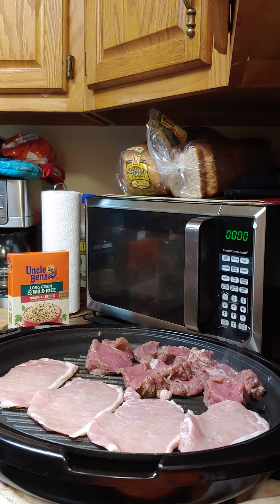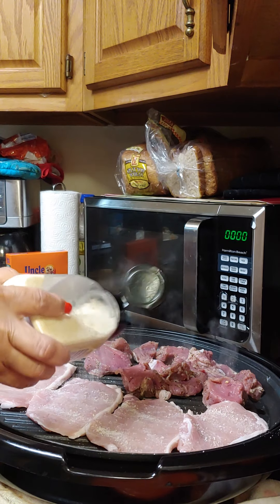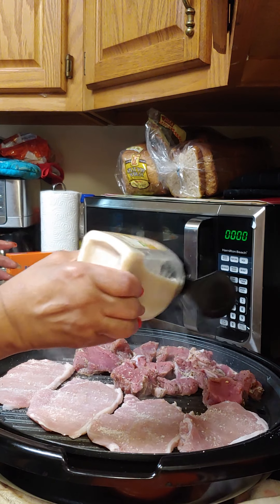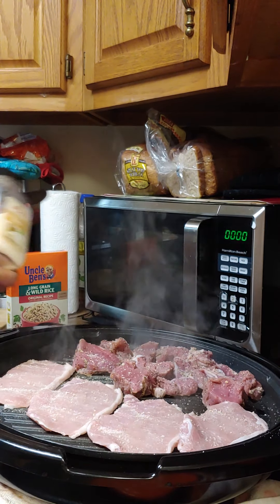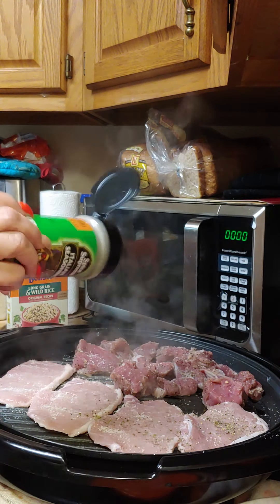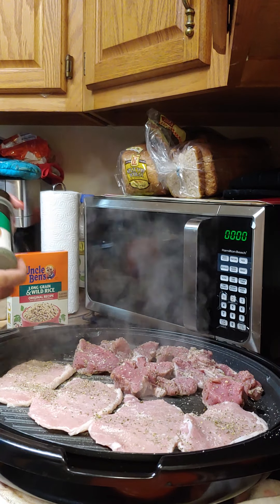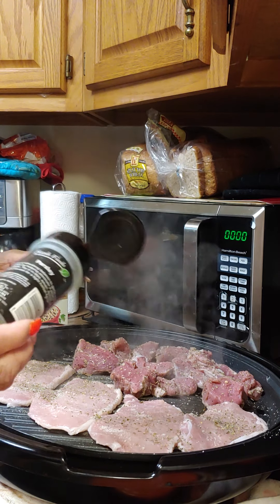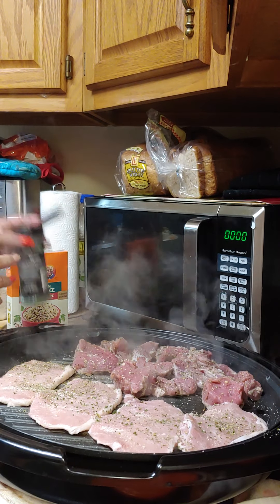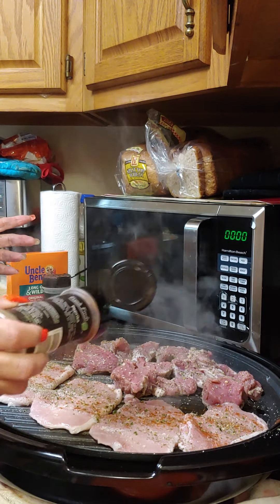We're going to go ahead and season them. I'll start with a little garlic salt on the top. I'm not going to put seasoning on the tenderloins since they've been soaking in Italian dressing — just a tad of garlic. Then some Italian seasoning on top. This is only four ounces of tenderloin. Adding parsley for color and a little paprika for color and smoke.